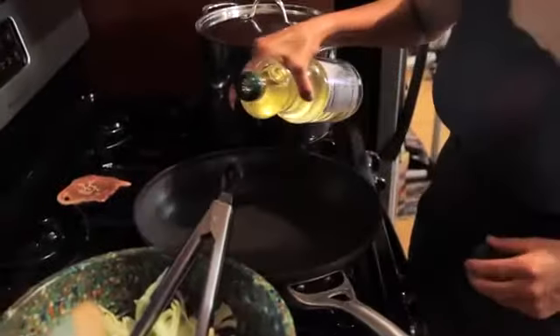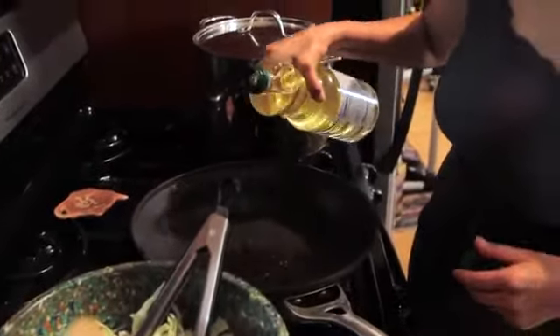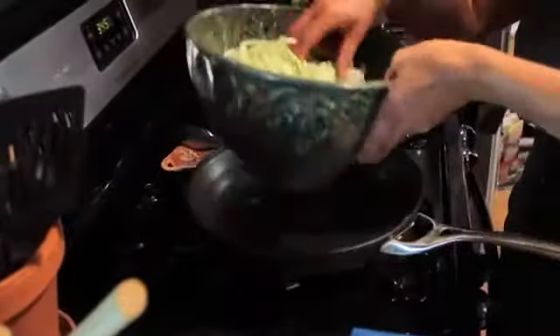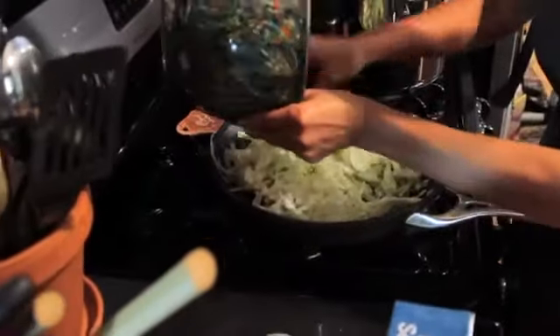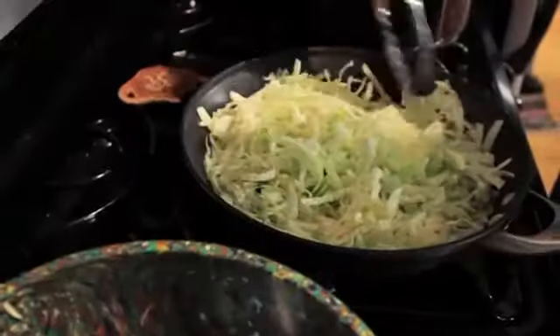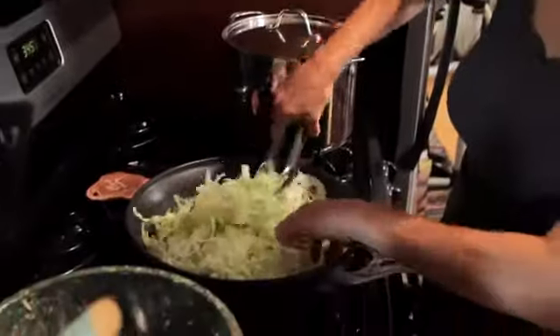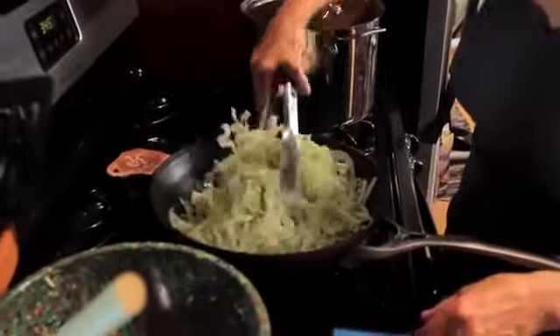I'm going to get my oil in there — just a tad bit. We don't want oily sauerkraut, we just want cooked sauerkraut. A little oil goes a long way in a hot pan. In it goes. First, I'm going to let it wilt a little bit, and then once it does, I'm going to add some vinegar, let it reduce, add my sugar, my mustard seed, and a little bit of salt.